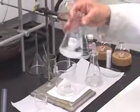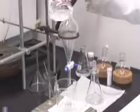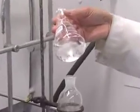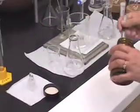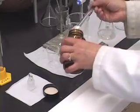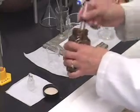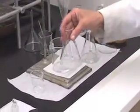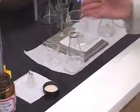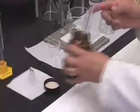Swirl it. Again, same thing — it is still sticking. That means there is still a little bit of water left. So continue to do this by adding a little bit of sodium sulfate, swirling it, observing whether it clumps up or not, and then seeing if there is free floating salt.